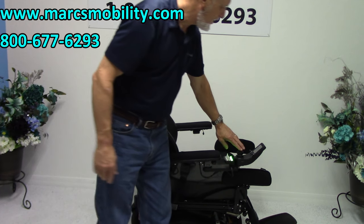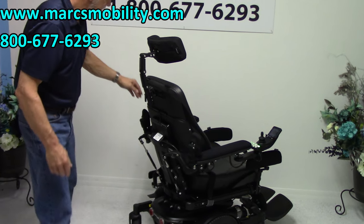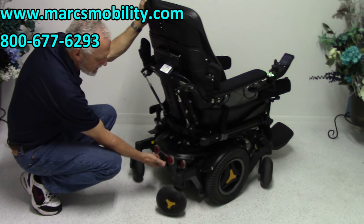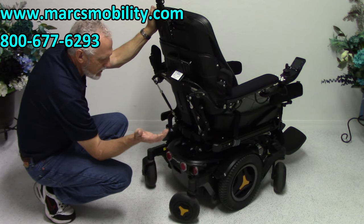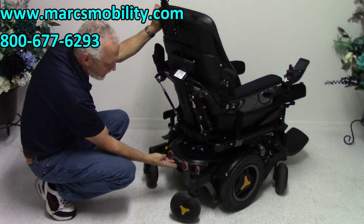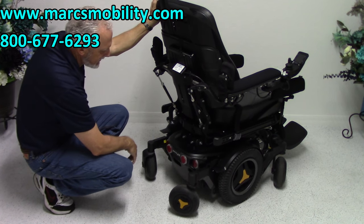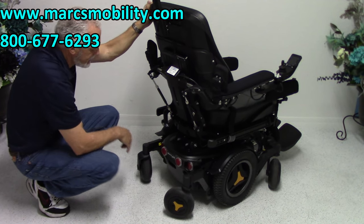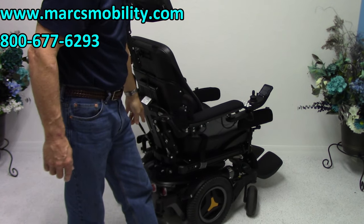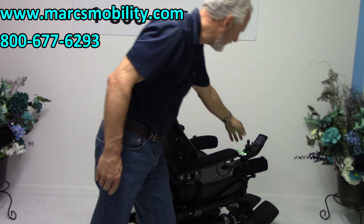On the back of this chair, there's a power button. Whenever we ship these chairs, we turn the power off right here. When you get your chair, the first thing you do is go over here and flip the switch on — that's your power. Then you have to turn the power back on up front, because when you turn the power off here, you have to reset the power up front as well.